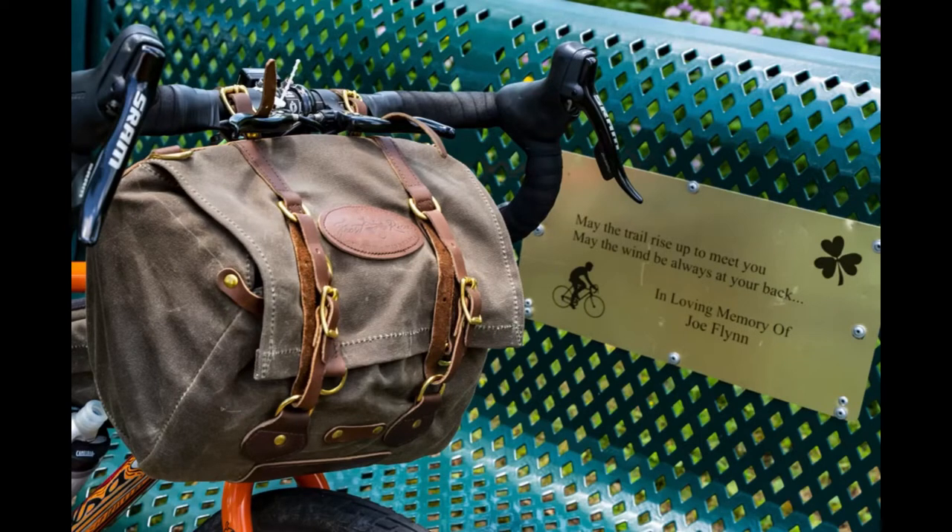Welcome to my very simple review of the Frost River Caribou Trail bike bag — or handlebar bag or seat bag. Hope you enjoy.